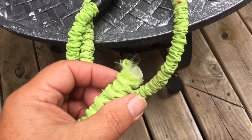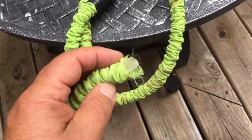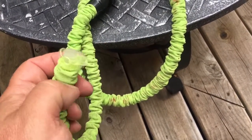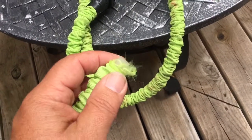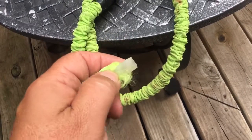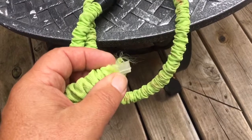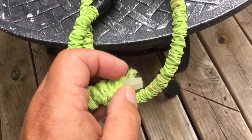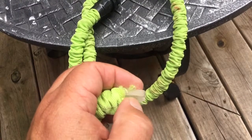I was using it the other day and all of a sudden it just flew in half and I got soaked. The thing was flying all over. I have no clue what happened — it was fine, I didn't see a small leak or anything. It just all of a sudden burst, and you can see where the rubber is split here.